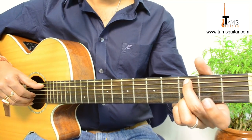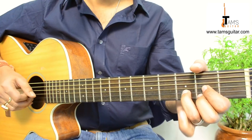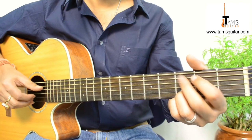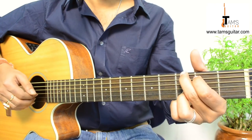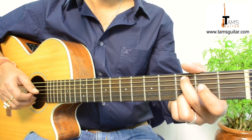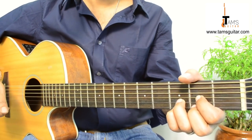So I'll show it from C add 9. Alright, let us join this part. Alright, so this is the intro.